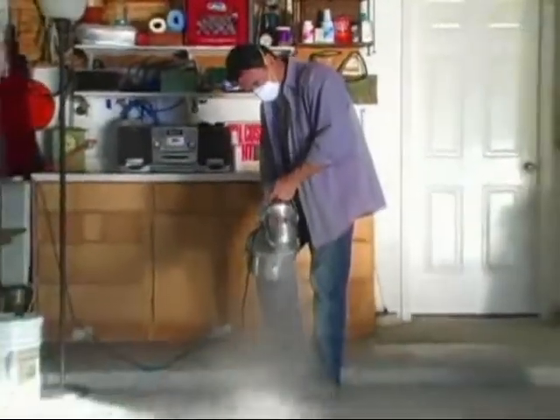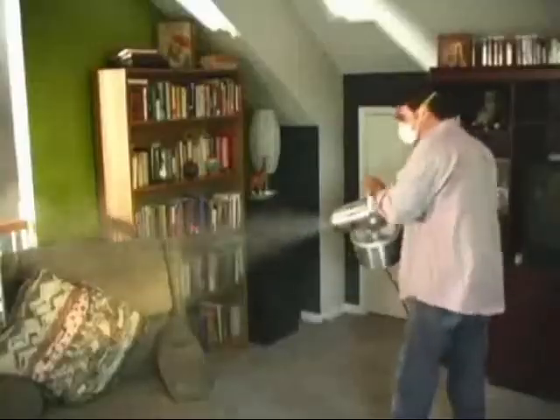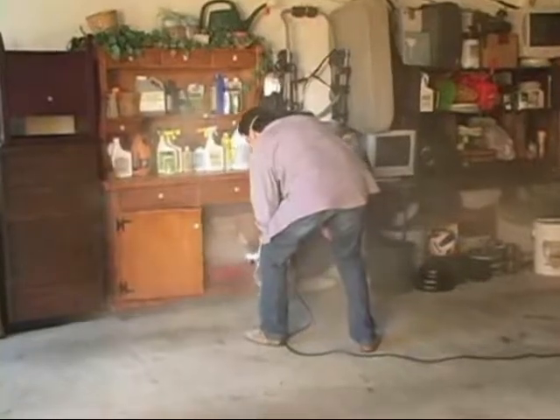The fogger has a powerful burst of air that pushes the Best Yet solution into all the hard-to-reach crevices and cracks. The fogger gets behind furniture, appliances, fixtures, storage, and all the other rummage most of us have accumulated in our homes. If you've got clutter, the fogger is for you.